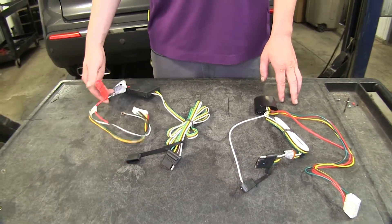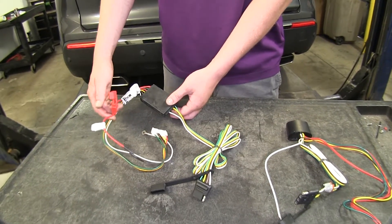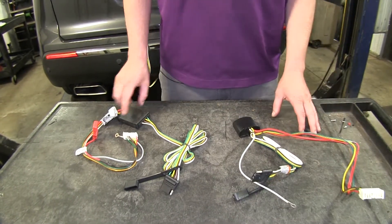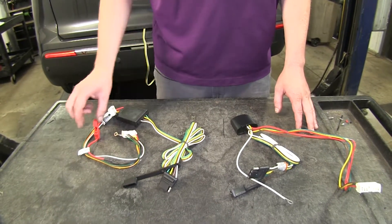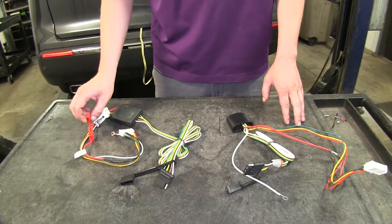At first glance you'll notice that this one here by CURT does have a fuse, so this one will be fuse protected, where our TACONCHA is not — it'll just have the internal module protection. The CURT also has internal module protection, but having that extra fuse is kind of nice, just in case you do have a short that the module doesn't catch. It won't cause any damage to the component; it'll just open that fuse and you can replace that at any time.